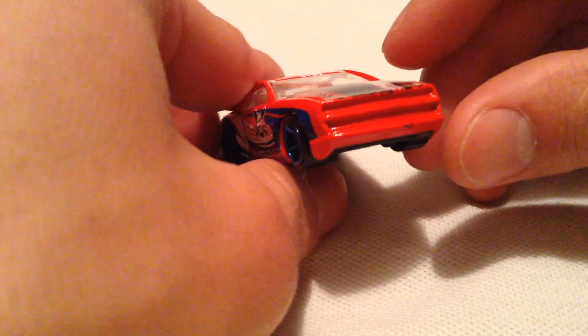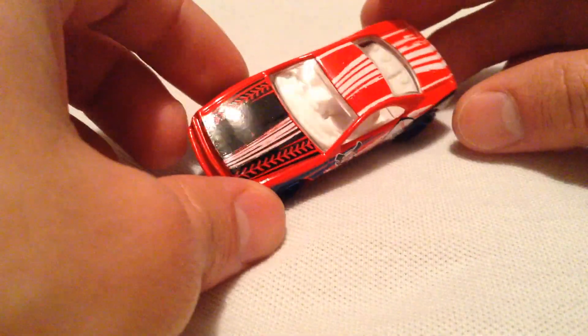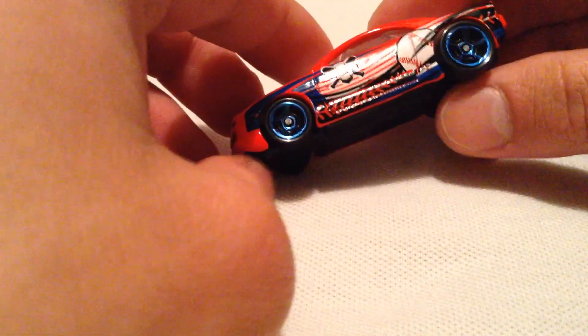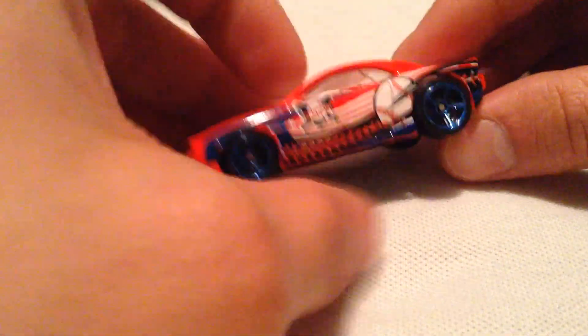It kind of looks like an 80s muscle car, maybe. Doesn't look too recent as far as the casting goes. I do like the white interior — it kind of looks fluffy. And it has nice blue rims. I think both sides are the same.